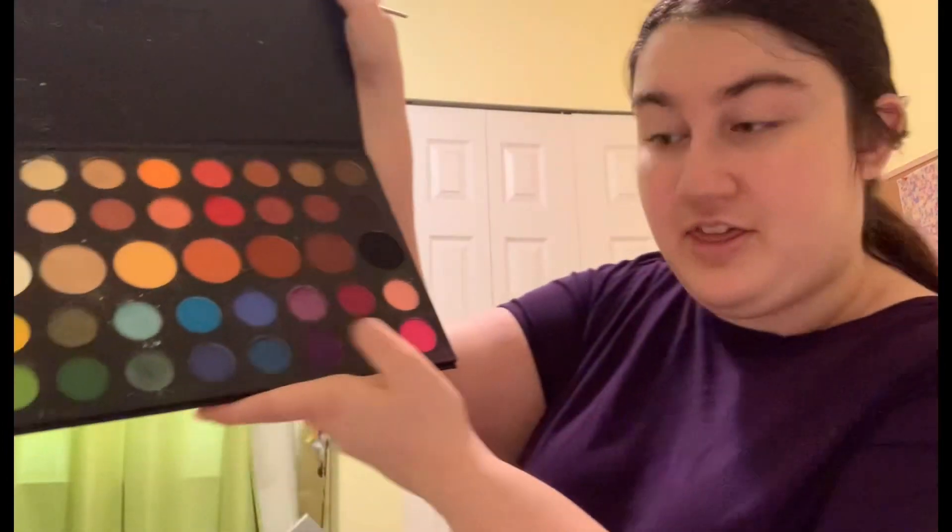So first we're going to start off with eyes. Let's move this stuff out of the way. I am going to be using the Morphe James Charles palette. You cannot get this anymore, but you can get so many dupes for it. There's like a million palettes that look just like it. I know that you can get the same shades. I'm going to start off with this shade right there in the crease.